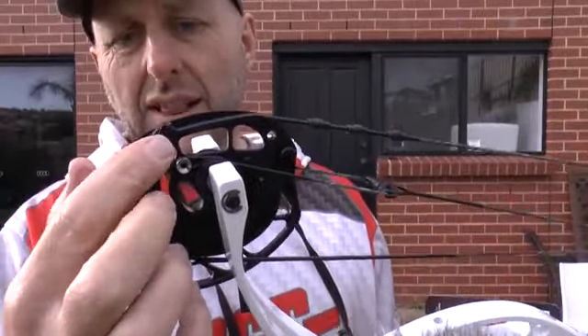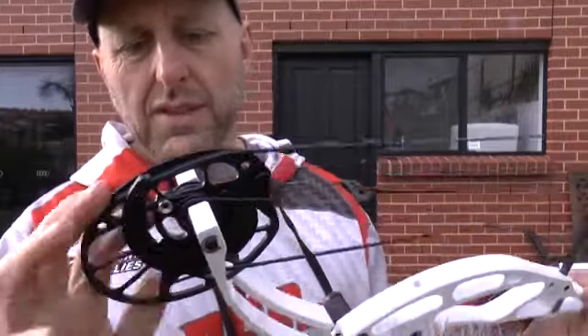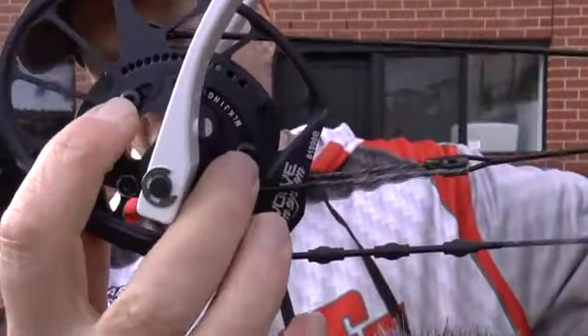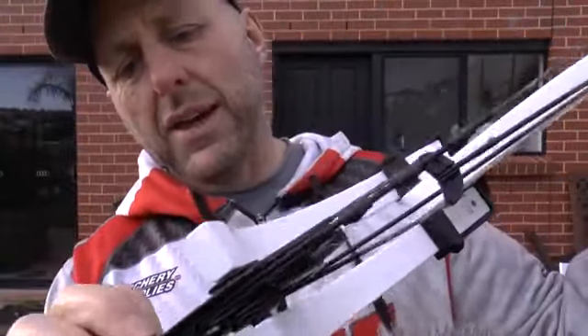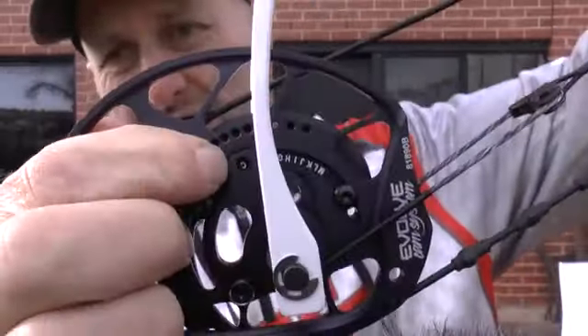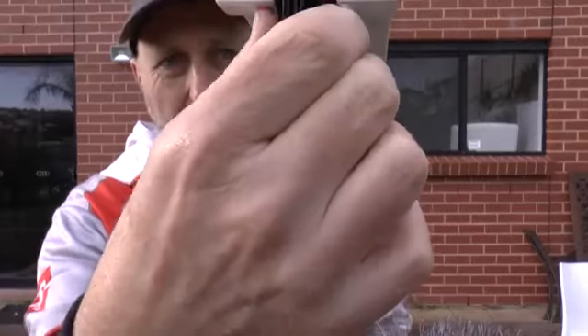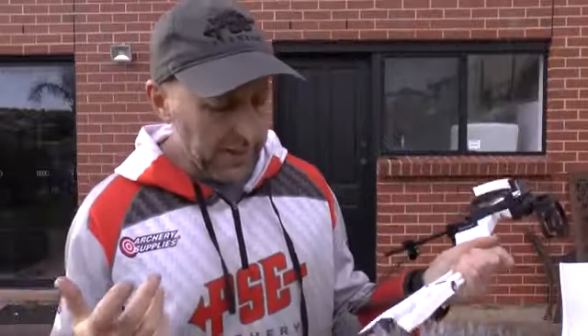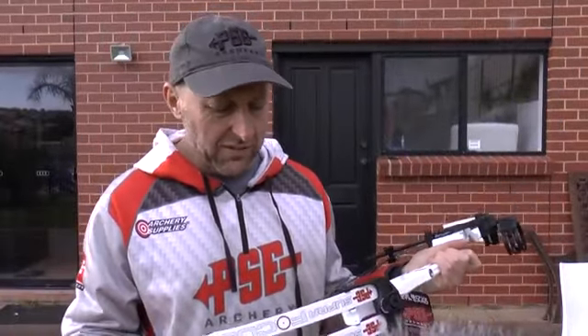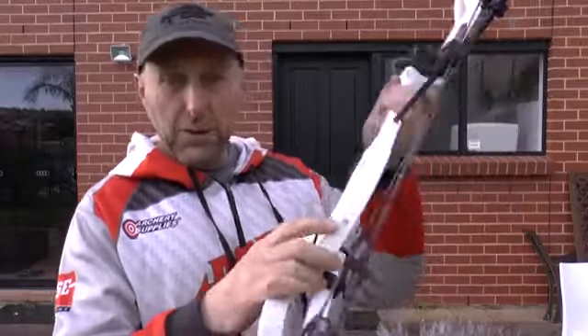You cannot adjust the let-off on this bow — that's basically what's different. It's a smaller cam system. You can change the draw length using those two screws: A being the longest mod and M being the shortest. It's currently set on C, which is 29 inches — A being 30, B being 29.5. So each letter is half an inch of adjustment. It's got a yoke system to pull the cam evenly, and quarter-inch axles introduced by PSE in 2019.